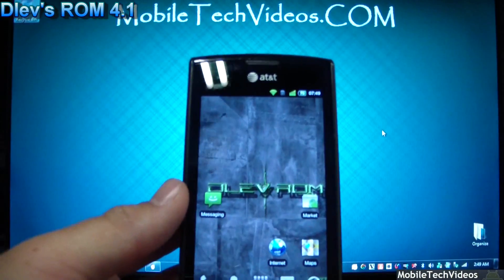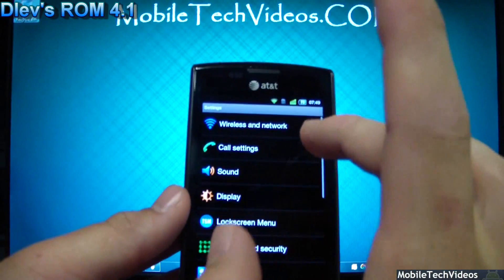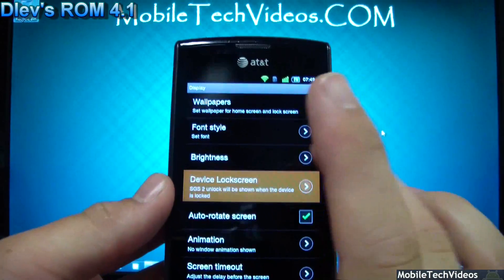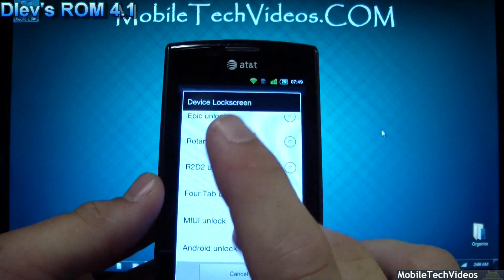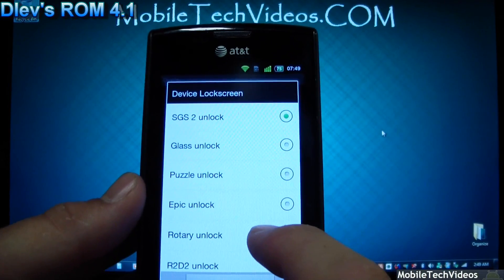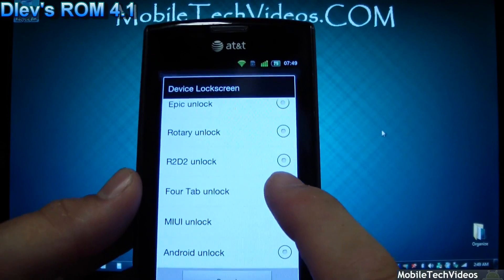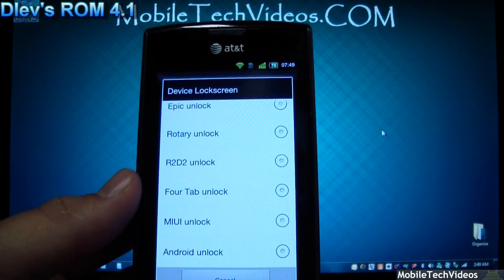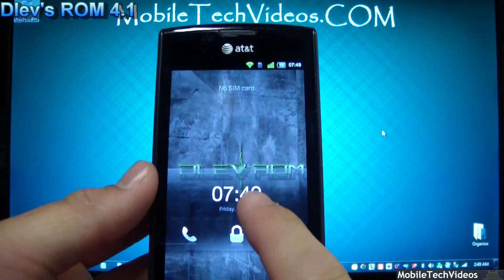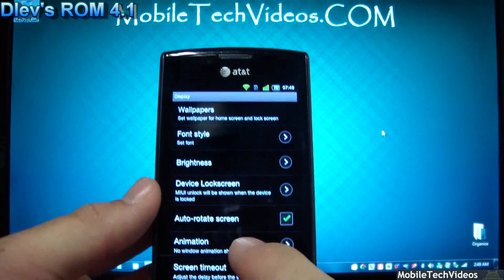We're going to select Launcher Pro, and I'll show you the display options including the device lock screens. You can see all the different picks right there: SGS2, Glass Unlock, Puzzle Unlock, Epic Unlock, Rotary, R2D2, 4Tab, MyUI, and Android Unlock. The MyUI one is kind of cool — that's one of my favorites currently.